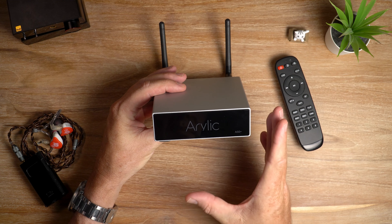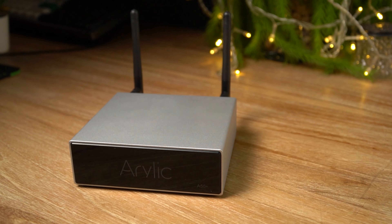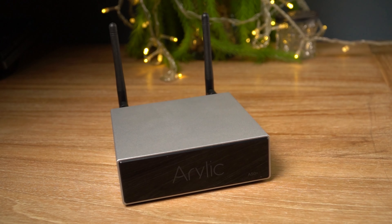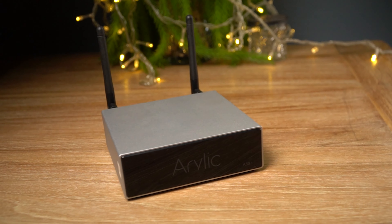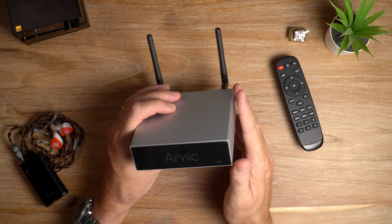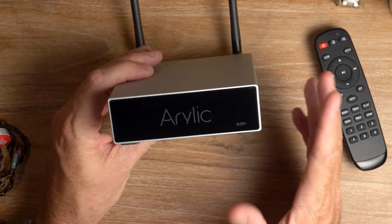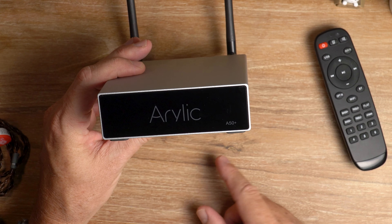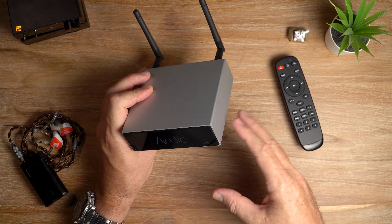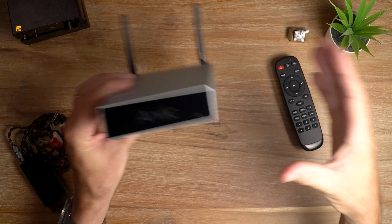Setting up the A50 Plus is simple — a lot easier than I expected. Once you have your speakers and any additional physical inputs connected, fire up the 4Stream app, which you can download from the Aurelic website for both iPhone and Android, and follow the prompts to connect via Bluetooth and then your Wi-Fi network. After just a few clicks the app took care of the rest. If you're using the 4Stream app in a multi-room setup, you can choose which specific room to send music to or play them all simultaneously.